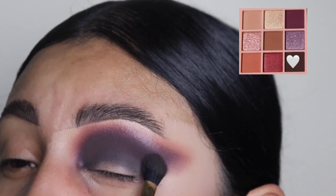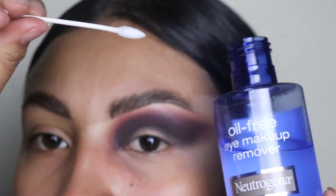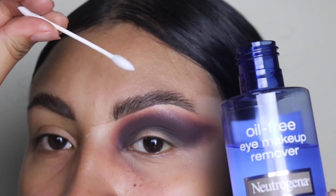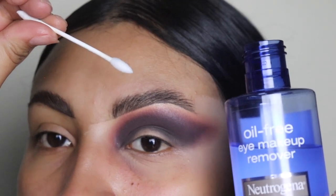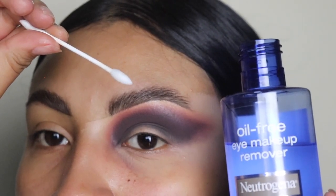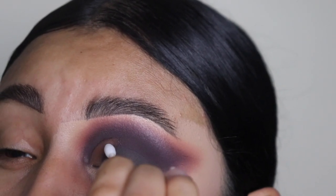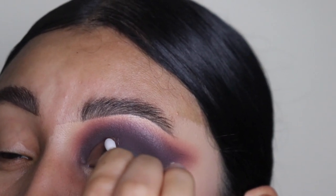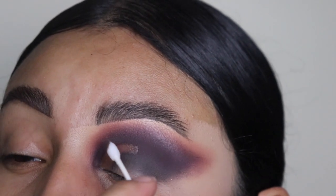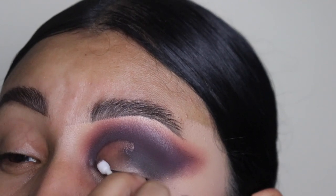We're going to drag this out to that little tail like I told you guys earlier. And now we are going to be cleaning out our crease. I'm using this eye makeup remover from Neutrogena and these pointy q-tips that I sell on my website — the link is down below in the details. I love these q-tips. Just look at how nice my crease gets cleaned out. It's so perfect. I recommend them big time — super cheap, you get a total of 200 of them for just $6.